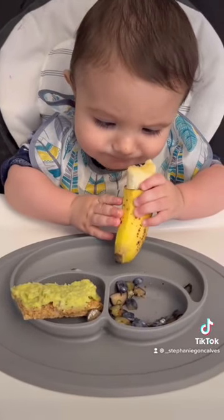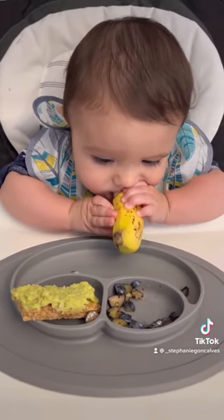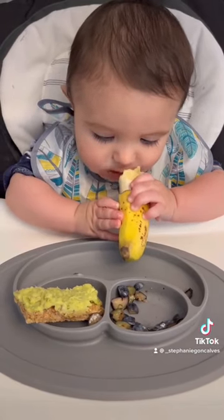It suctions to the high chair, so when he goes in for his rough grabs the mat doesn't move, and it's easy for self-feeding.